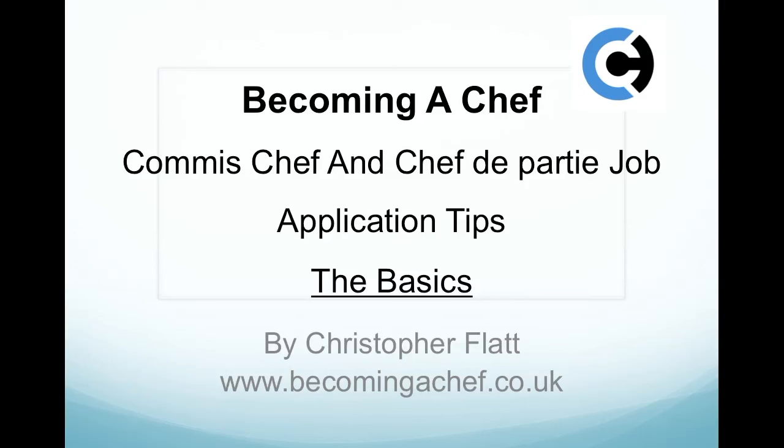Welcome to Becoming a Chef. This is a short presentation on Commis Chef and Chef job application tips — the basics — by Christopher Flatt at www.becomingachef.co.uk.